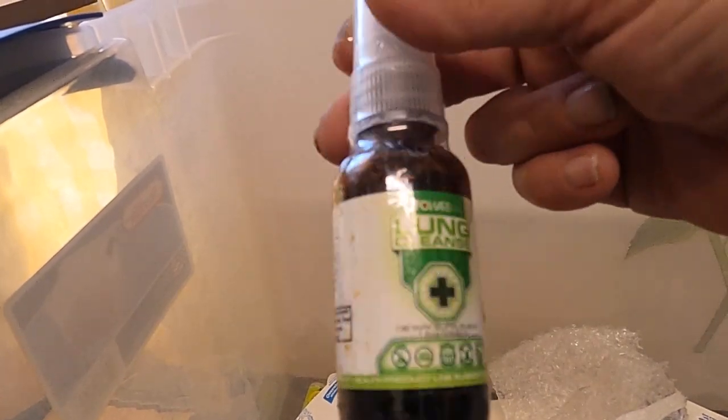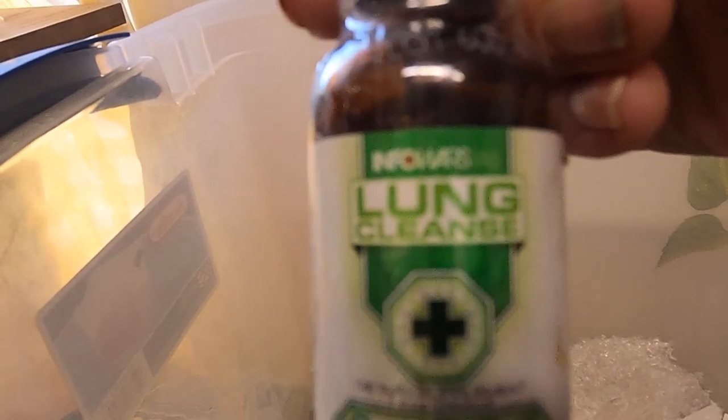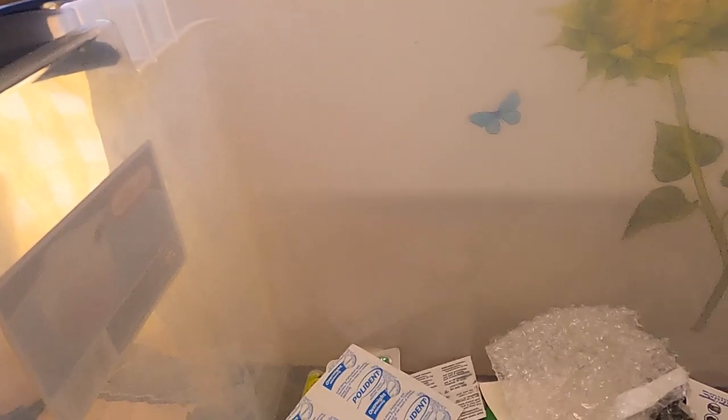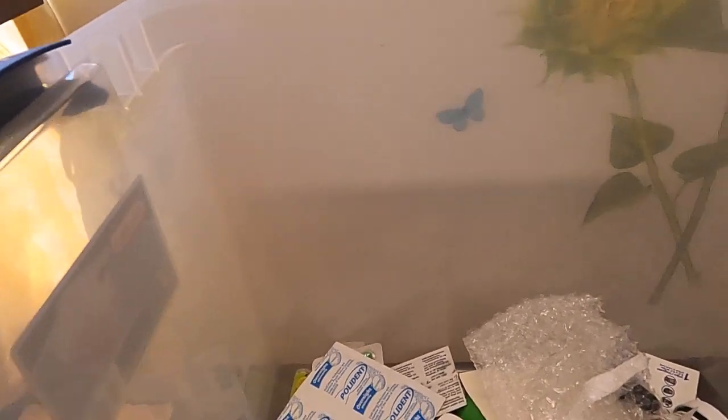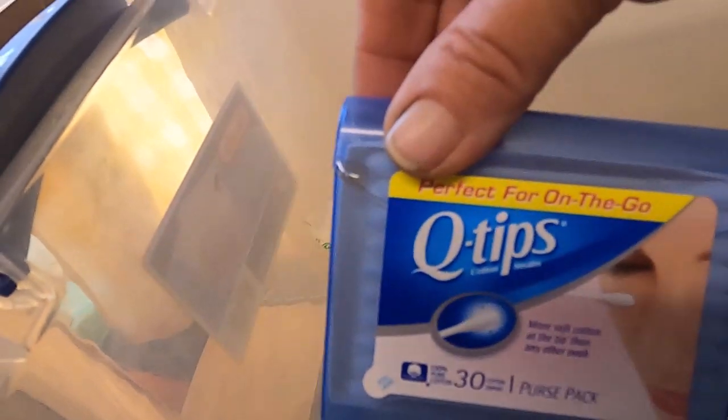This is a lung cleanse, and when I get congested in the chest this stuff works really well. So I bought an extra to put in my bag. I know I've had it at least five years because it's been that long since I watched him.